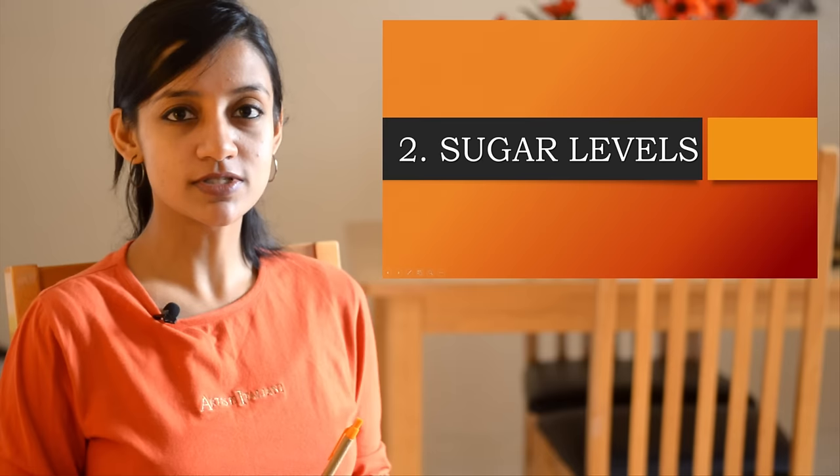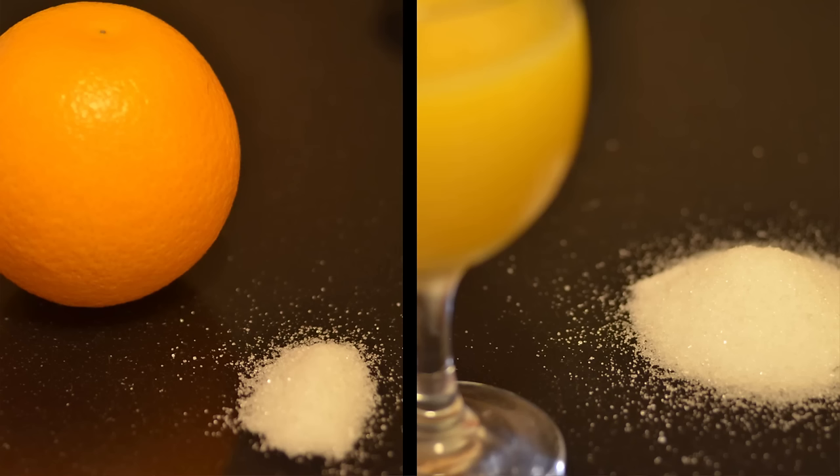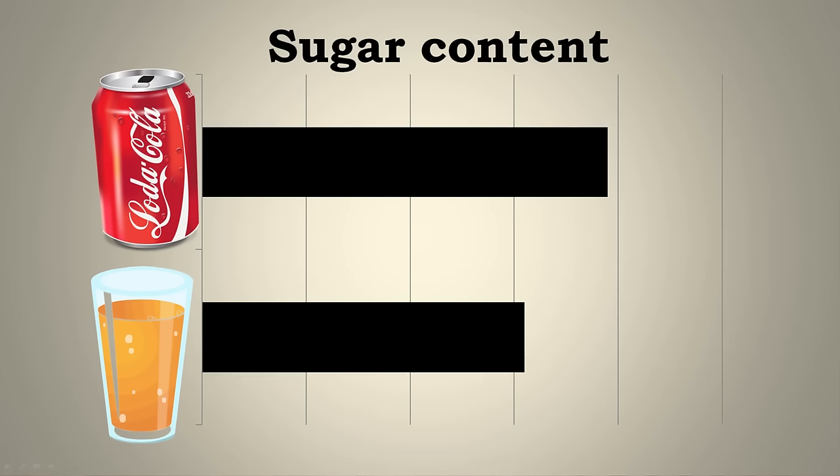Number two: sugar levels. One cup of orange juice — about 240 ml — contains the juice of 3 to 4 medium-sized oranges, and the amount of sugar in this one cup is about 25 grams. But you would not normally consume 3 to 4 oranges — you might consume one whole orange, which contains only about 6 grams of sugar. So your cup of orange juice contains a lot more sugar than what you would get from eating a whole orange. In fact, a cup of orange juice is only minimally better in its sugar levels than a can of coke or soda.